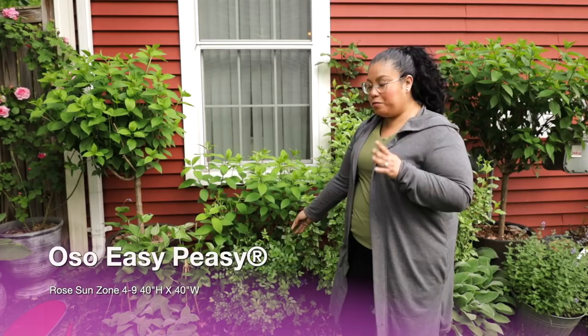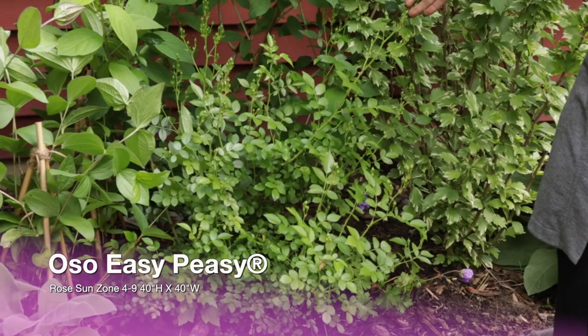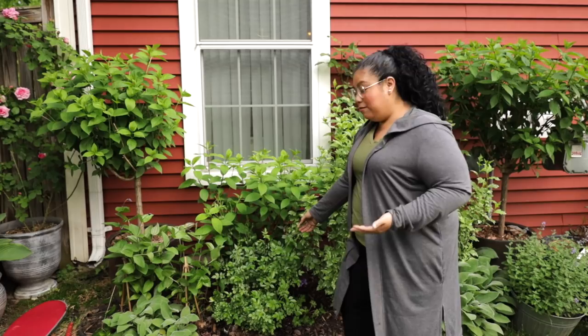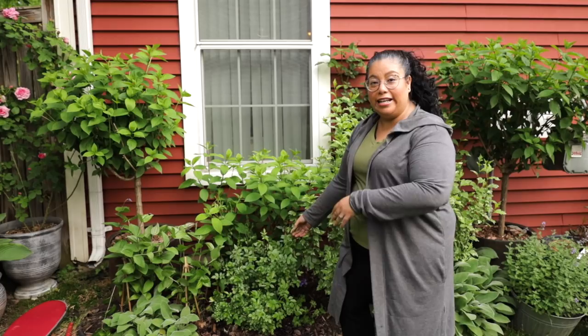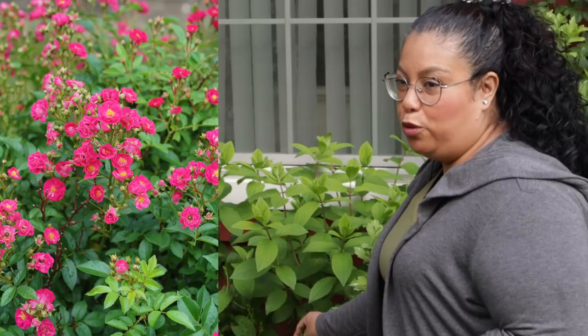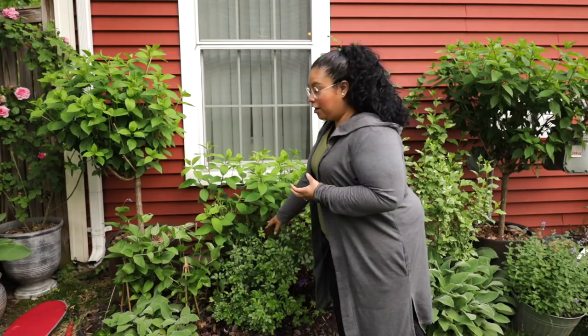And then there's the Easy Peasy Rose. I always rave about the Easy Peasy series of roses from Proven Winners because they are the easiest roses you can grow. If you're a beginner rose grower and you feel kind of intimidated, this is for you. You don't have to deadhead it, you don't have to spray it, it doesn't get sick — it just blooms all the time. It's full of buds right now. It's a pink rose that blooms in little tiny bouquets, and it has a really pretty dark pink that sometimes changes to a light pink. I actually had it in a quart container, so it's really nice watching it grow as time passes.